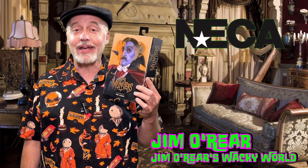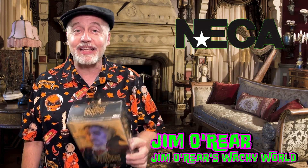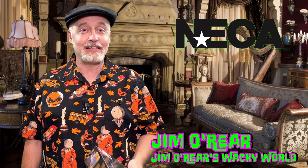Hello friends, it's Jim O'Rear. Welcome back to Jim O'Rear's Wacky World. Today we are going to look at NECA — no matter how I say the company's name, someone always tells me that I'm saying it wrong.